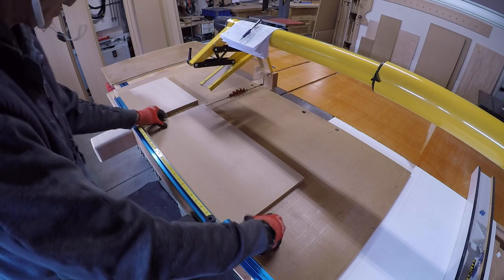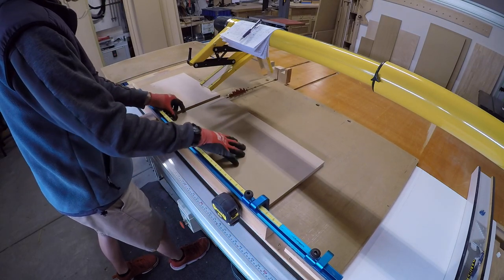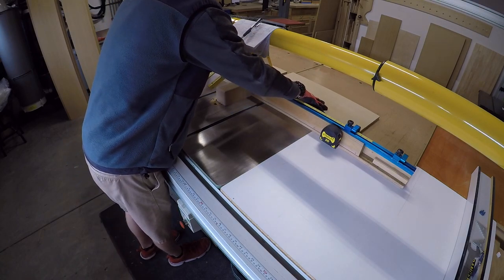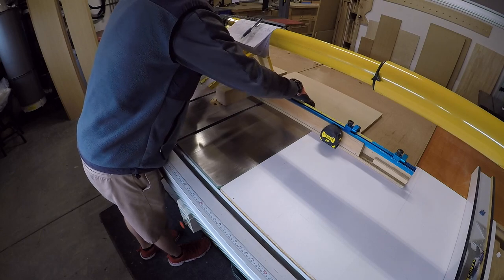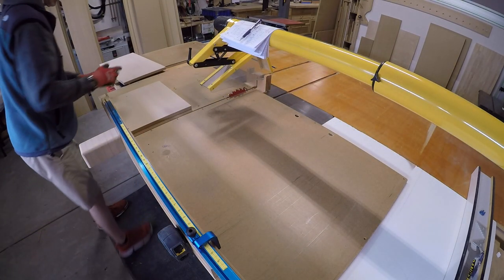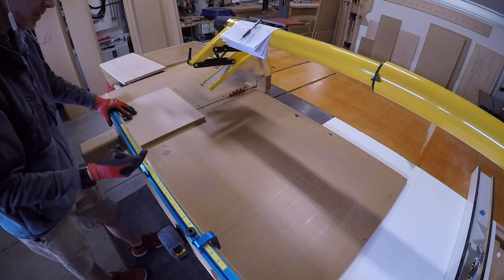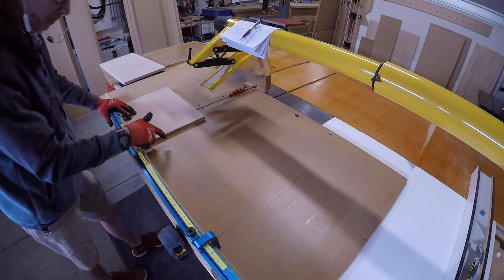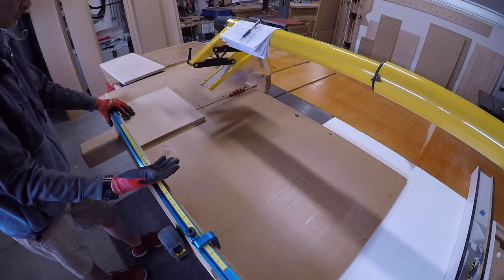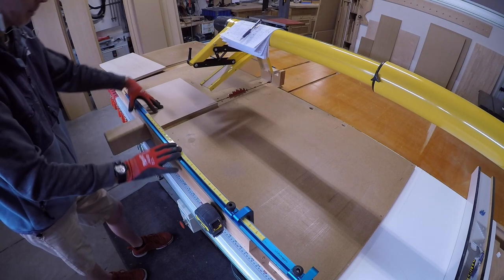I want to show you something: when I completed that cut, rather than pulling the sled back with the piece still in place, I took the workpiece and moved it to the side first. You also saw that the little strip — the scrap piece — I let that one stay as I pulled back. The reason is it was a scrap piece that wasn't pinned in with the stop. So if you don't have a stop and the piece is a scrap, you can cut it and not worry about it getting pinned into the blade.